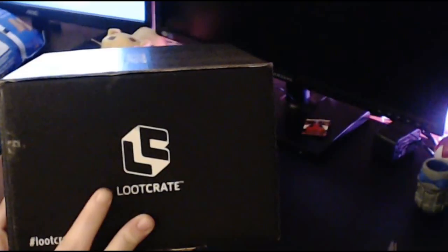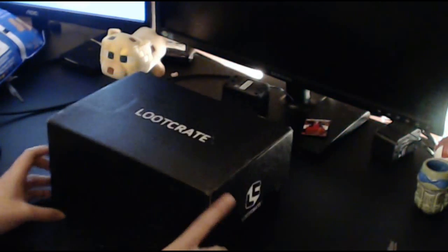It's a big box, and there's a new Loot Crate logo, which is pretty cool. I kind of like it. And let's see what's inside.